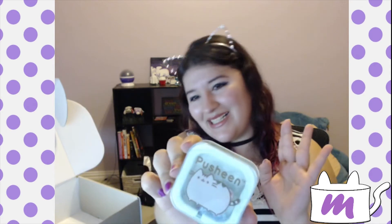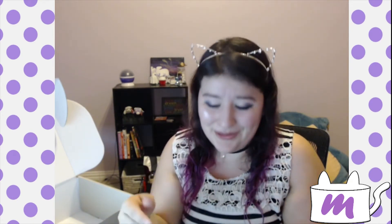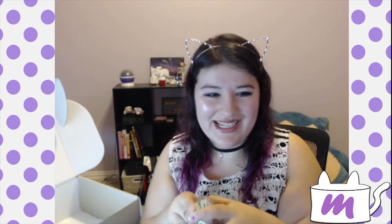Oh my gosh, look — it's Pusheen headphones! You have the little Pusheen head on one side and the Pusheen bum with the little tail on the other. This is so cute. I can't take it.